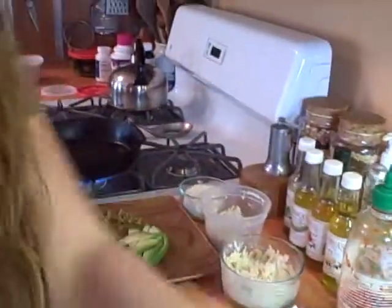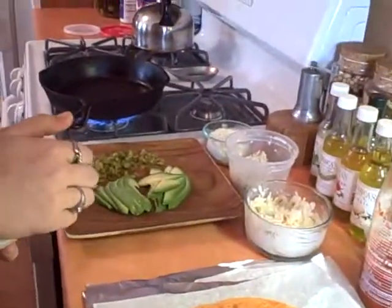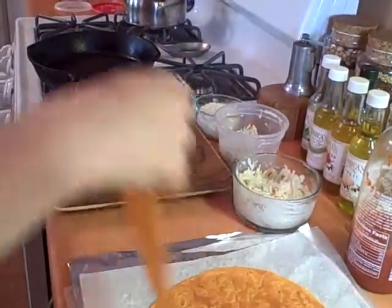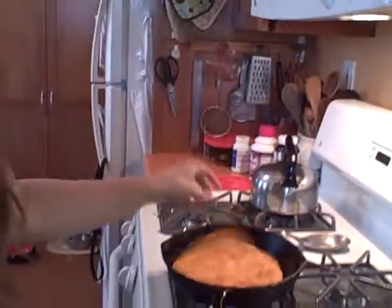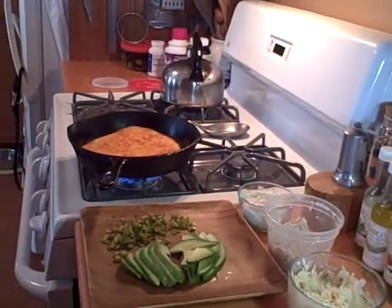Today we're using wasabi goat cheese. You need two of those. Open up the tuna — a new one — and smell the old tuna to make sure everything is good.